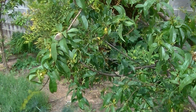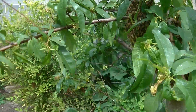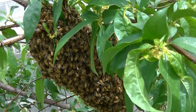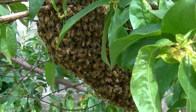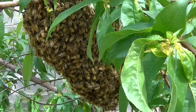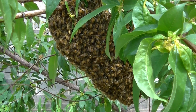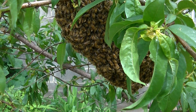We have another swarm — about 30 feet from the last one, a good basketball-size swarm. The queen just went and I wasn't ready. We're gonna get stuff set up here and get these guys caught and out of this peach tree for these folks. Let's see how this one goes.